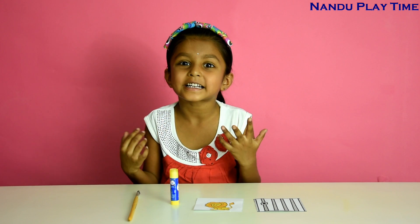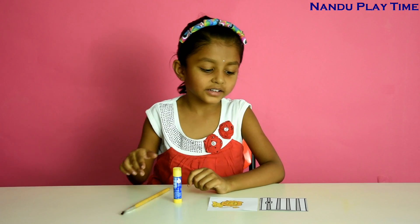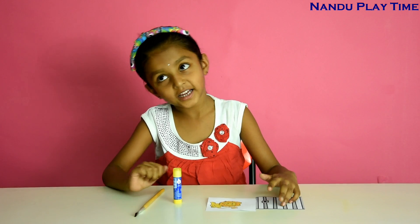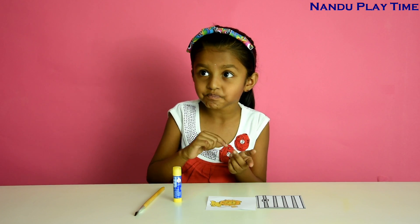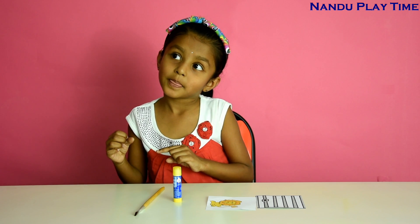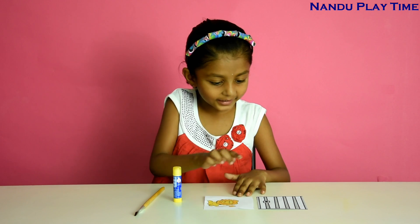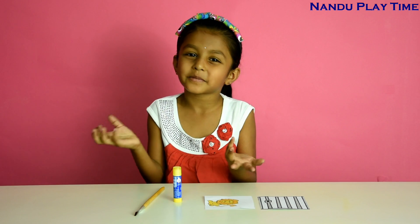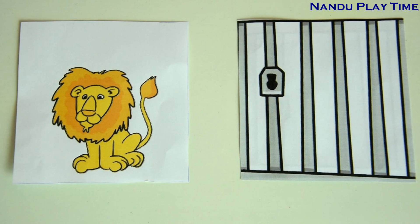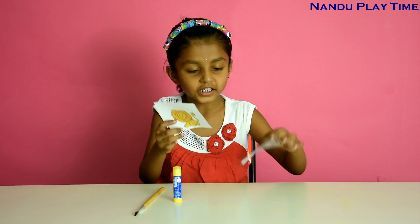I'll show you the magic of our eyes. For that we need two related pictures, like fish in the aquarium, bird in the cage — just like that. But here I took lion in the cage, because sometimes a lion would be in the cage. We need to take two different pictures like I took.